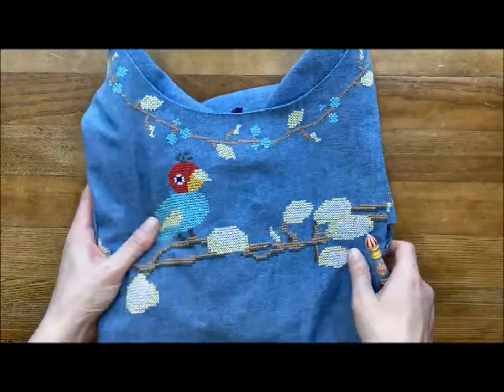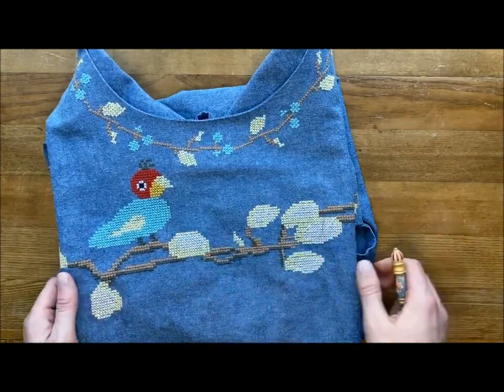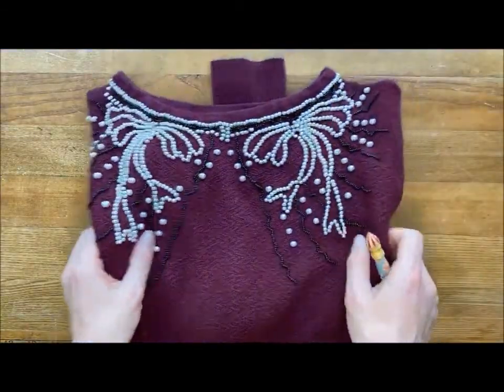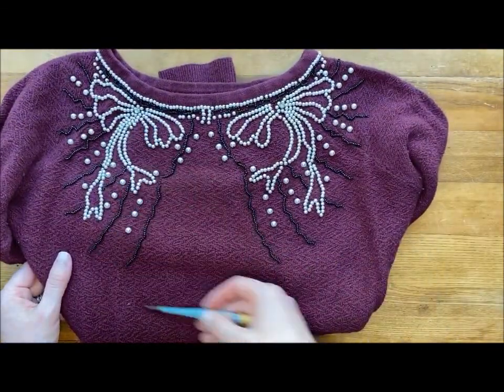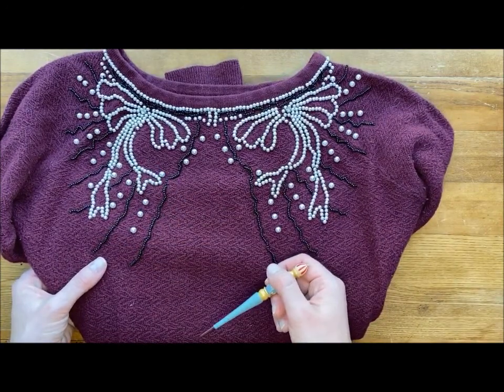This is a bought item but again it just shows you the idea, especially if you're a cross stitcher — just doing a little cross stitch pattern on a linen cloth. Here's another bought piece, and I wanted to show you this one just so you can see that you can give a plain top some detail by stitching a pattern on with beads.